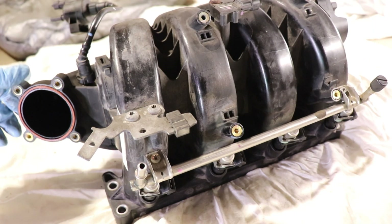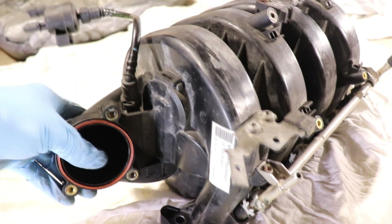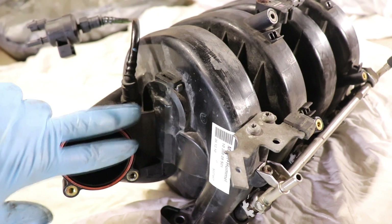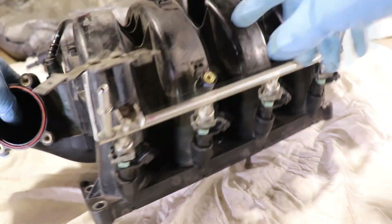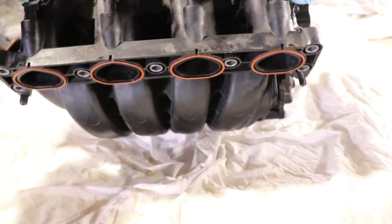The intake manifold's main job is to distribute air or air-fuel mixtures to the cylinders. It's gonna start here from the throttle opening, then go through these runners and make its way to each cylinder.